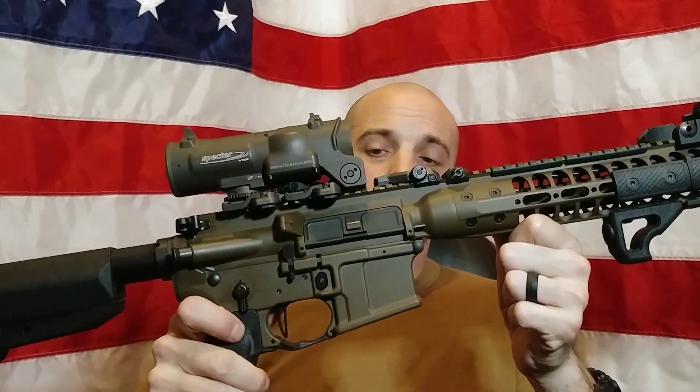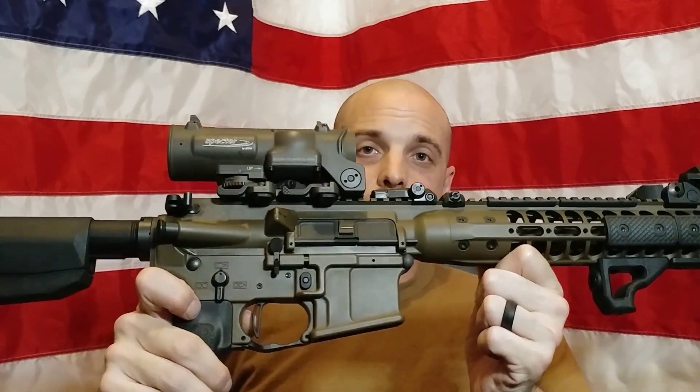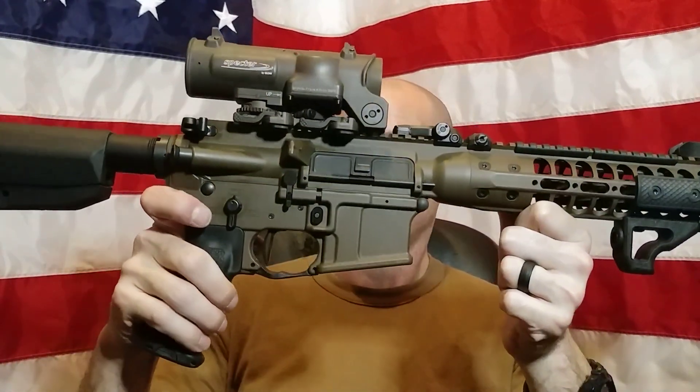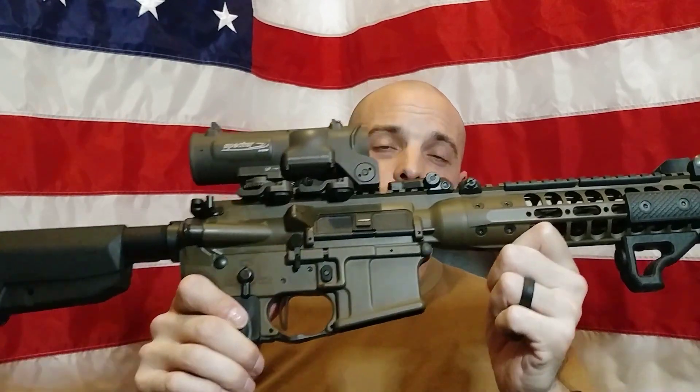Construction. These are made of really good steel — S7 tool steel, which I think LaRue claims on their website. That's fantastic, high-quality steel with great build quality. Everything fit right in, dropped right in, pins pushed right in and right out. It was super easy to install.